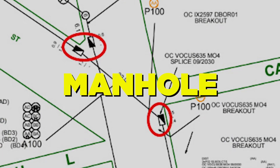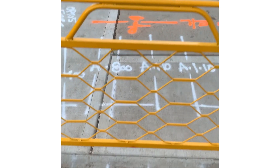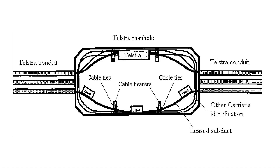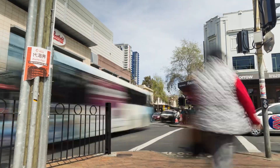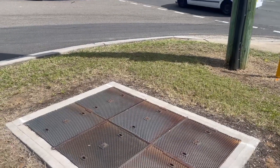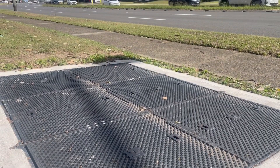Next we have the manhole symbol. Manholes are large access points used to house underground infrastructure such as fibre optic cables and main copper cables, conduit bank openings and joints. They are usually found on corners of intersections and strategically placed in the footpath along private and commercial areas where major and mains cables lie.